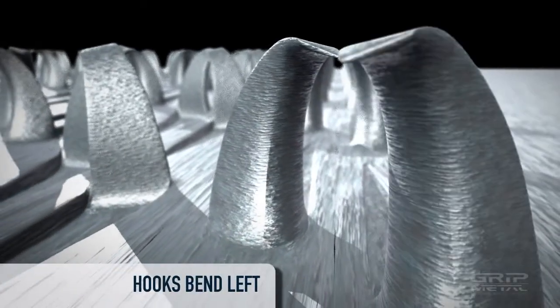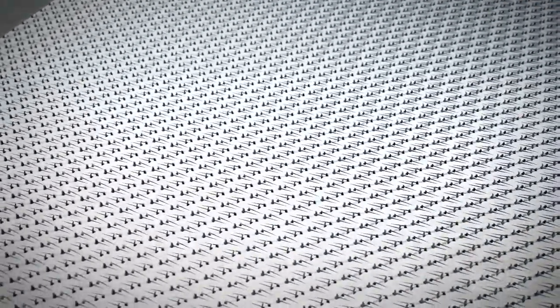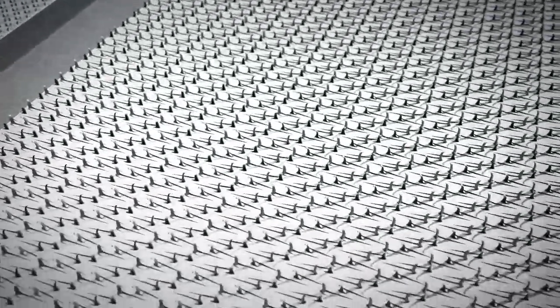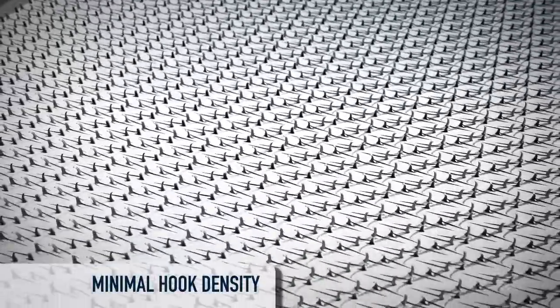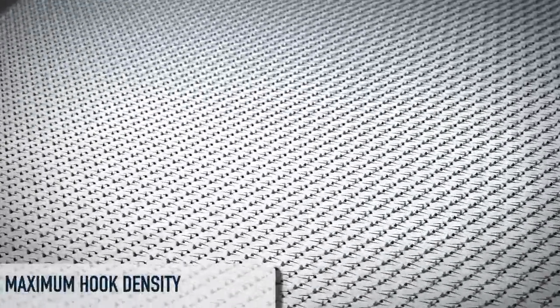The hook pattern alternates with the bend right and left to provide the interlocking bonding pattern that gives Grip Metal its incredible strength. All of these variables and features play into the density of the hooks. Hooks can be as dense as your application requires, from minimal density to high-density micro-hook coverage.